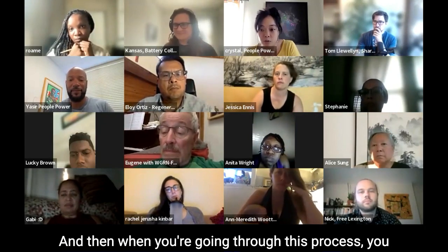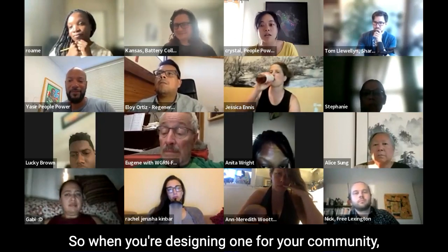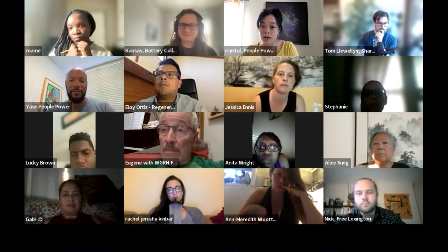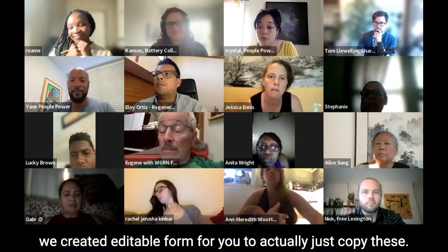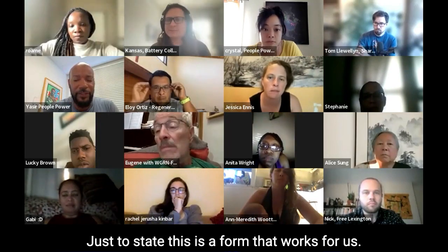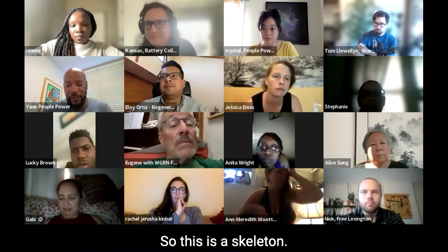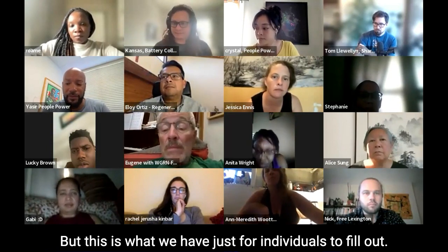When you're going through this process, you can reflect on what didn't work for you and what you really liked. So when you're designing one for yourself and your community, you can identify what you want to take out. Big thanks to Shareable — we created an editable form for you to copy. This is a form that works for us, but every community is different. This is a skeleton — take it or leave it.